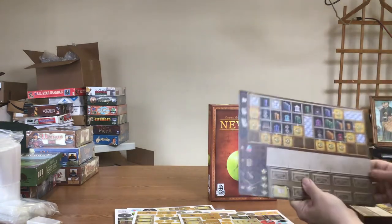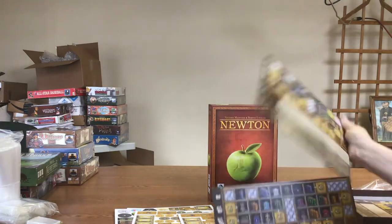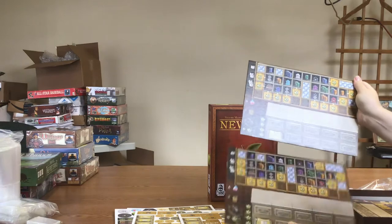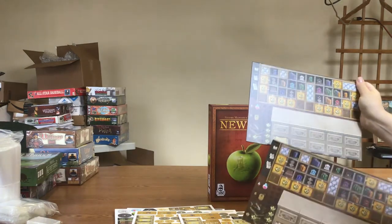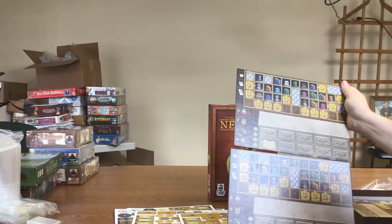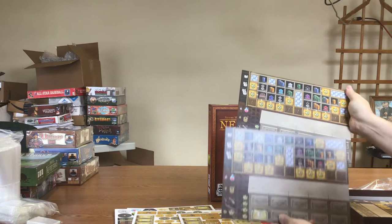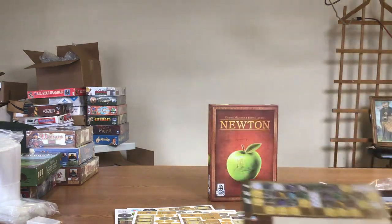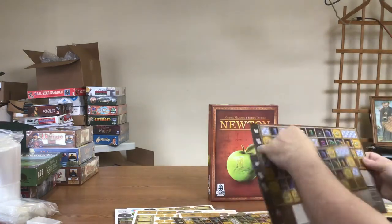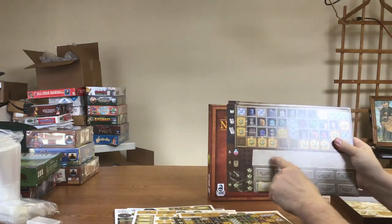These are the individual player boards, and they are variable. If you look at the bottom, one starts off with a T-square or slide rule kind of thing, and another starts off with a book, so there's a little asymmetry there. The books and everything up top look the same — just the bottom starts off a little asymmetric. There are four of those player boards total.